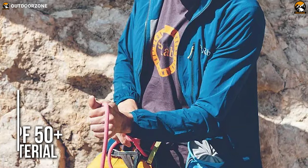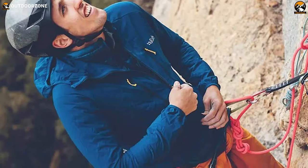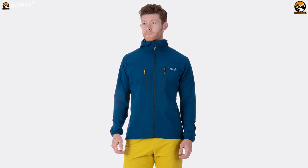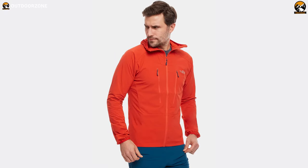It's constructed with UPF 50 Plus material to save your skin from harmful UV rays, so it will allow you to go outdoors without getting tanned. All in all, the Rab Borealis jacket comes with impressive construction to add a feather in your cap for ultralight backpacking.